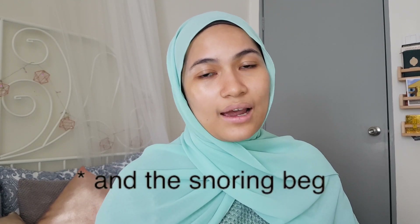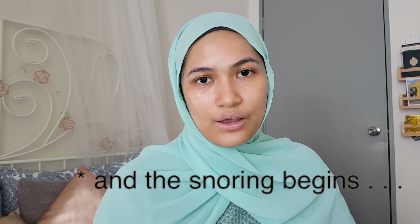Before you start to do your makeup, I would highly recommend that you do your skincare regime first. If you want to see how I do mine, please check out my other video on my daytime skincare routine.